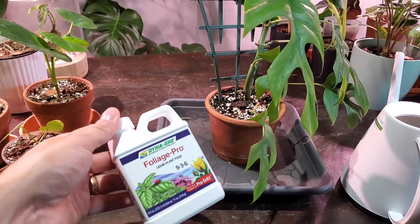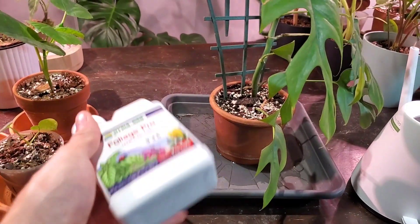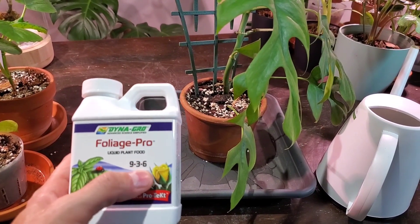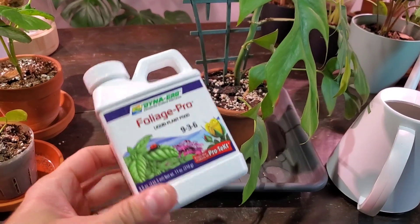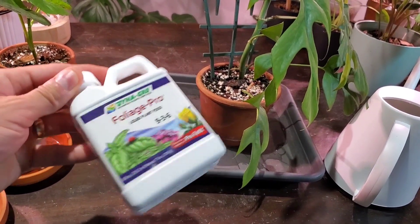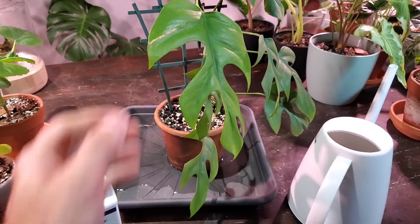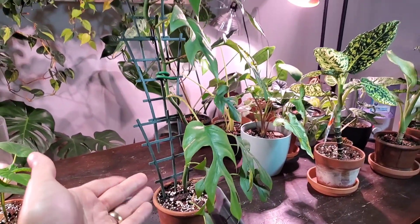I've recently switched fertilizers for most of my houseplants. I used to use Miracle-Gro's 20-20-20 granular fertilizer, but I've switched to Foliage Pro from Dyna-Gro — a liquid fertilizer you just add to your watering can and follow the directions. I chose it not only for its nitrogen, phosphorus, and potassium values, but also because it contains a range of micronutrients. It's highly recommended by plant experts and I buy it off Amazon for about $25–$30. I water with it roughly once a month.